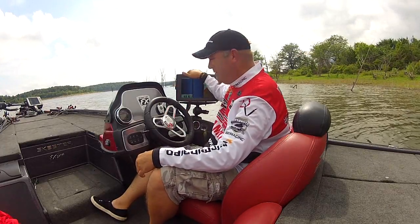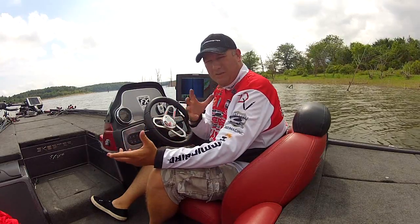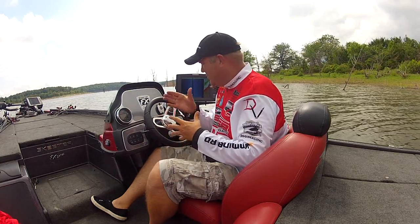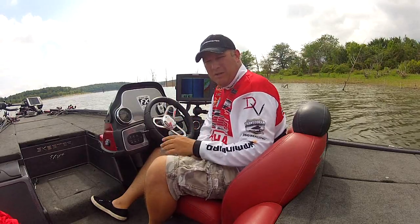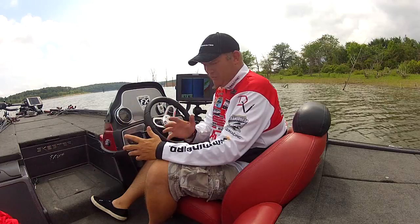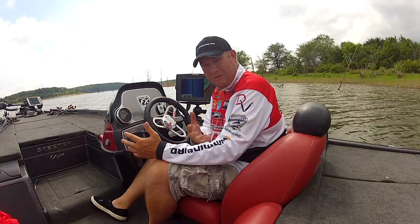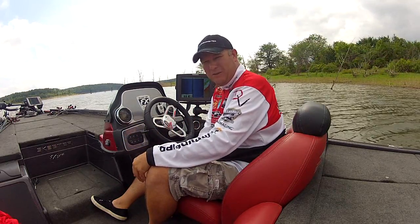Isn't that amazing with the Humminbird, the Minn Kota, and the Lake Master? When you bring all this together — GPS mapping, side imaging, 360 imaging — how much it can help you find exactly that structure and use that information to catch more fish. I hope you enjoyed this set of tips and tricks. The Minn Kota, Humminbird, and Lake Master make it so much easier to go out and catch fish and enjoy your time on the water. Thank you, and tune in for another set of tips and tricks.